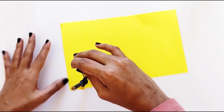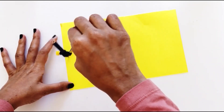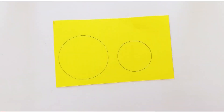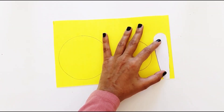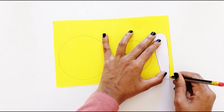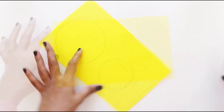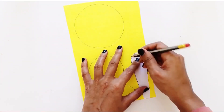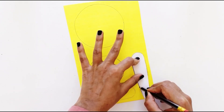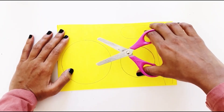First, using a compass, draw a big and small circle on yellow paper. Also, draw two long ears on the same piece of paper. Then, cut them out with scissors.